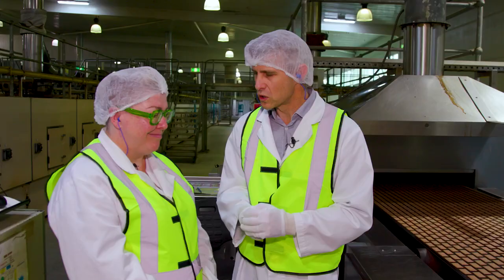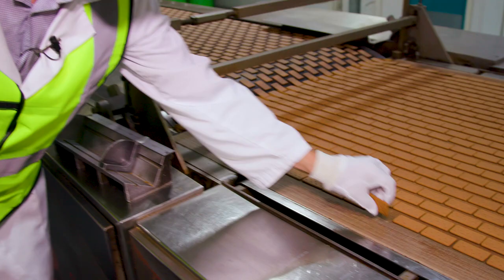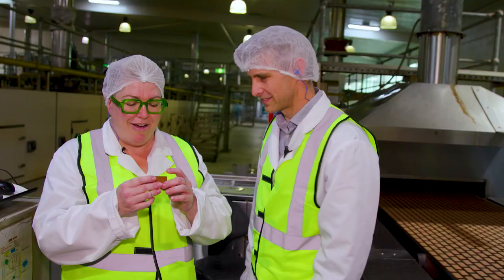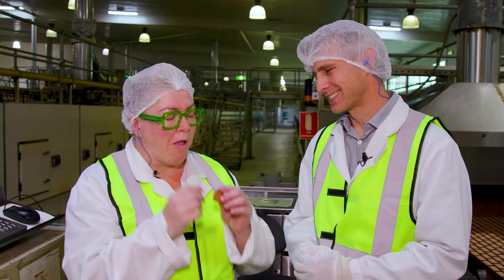The smell is amazing. Would you like to try one? We're going to do a quality check — we're all quality checkers here. My dream job! Let me grab a couple. Oh, they're still warm, fresh out of the oven. Oh my god. It's actually really delicate — like chocolate, obviously, but a really delicate biscuit.